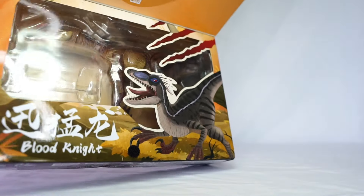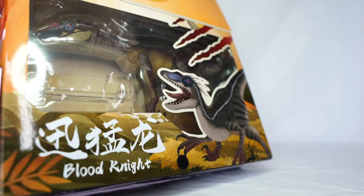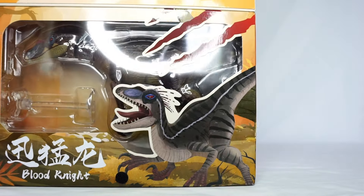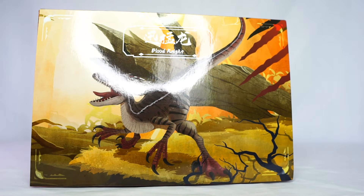If we open up the box here, you can see the figure inside with another picture of the velociraptor. We'll get this figure out of the box.